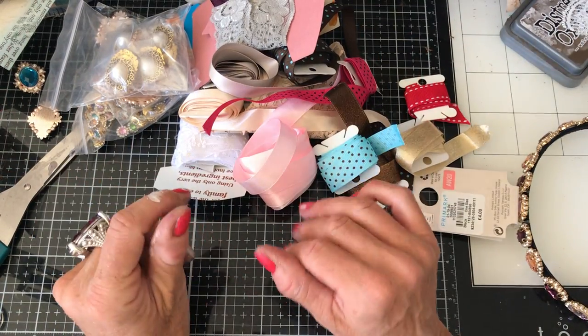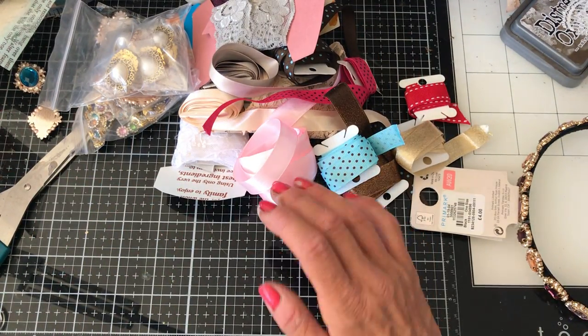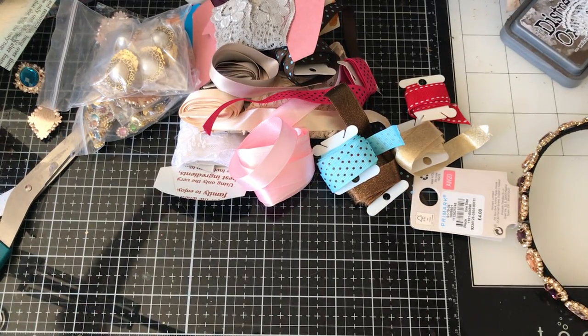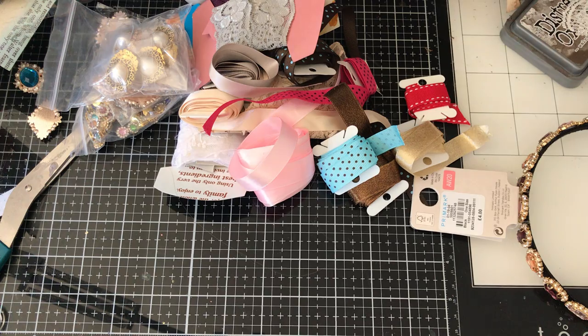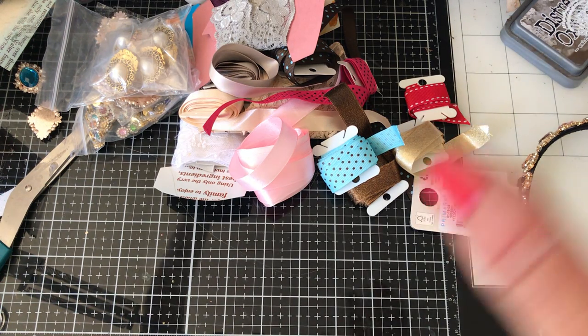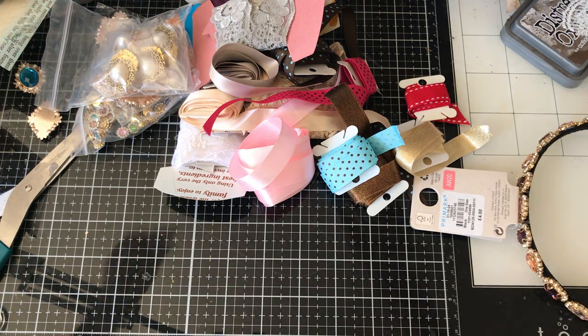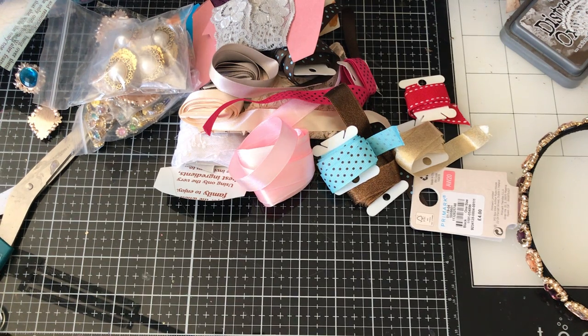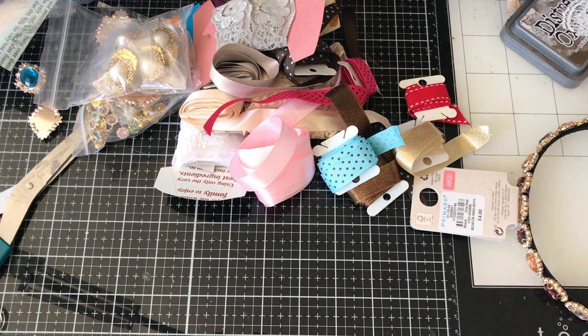Hi guys, this is Tina from Shabby Dabby Doo Doo. Welcome back to my channel. We're here for another mass making session, and what I thought we could do is mass make some of those ribbon and lace - I never know how to pronounce it, I'm going to pronounce it wrong again. They are spelt Jabot, J-A-B-O-T. Lots of people have told me it's pronounced more like Jabot, but I can't pronounce it properly, so I do apologise for that.